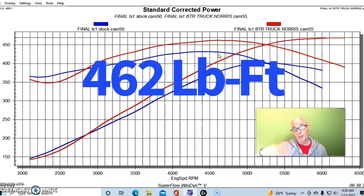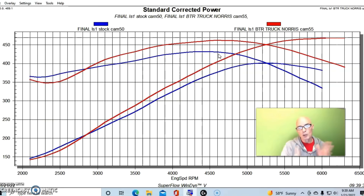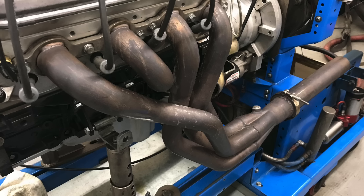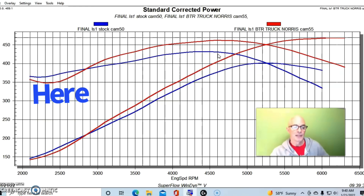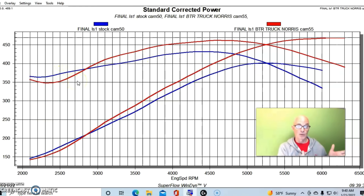We also gained 30 foot-pounds of torque measured peak to peak between the stock cam and Truck Norris cam. What I want you to notice — and this will come up in the next test and in part two — is that the Truck Norris cam actually lost a little bit of power down low compared to the stock cam. But as we'll see, that's really because of the way we tested it. Almost nobody would run the Truck Norris cam with just a short collector extension; they'd have a full exhaust, maybe cats. We're going to look at what happens when we change headers, collector lengths, and exhaust in part two, and you'll see a lot of that loss actually goes away.